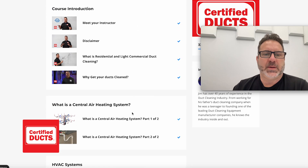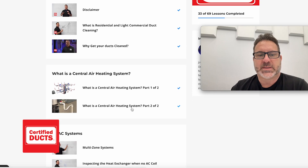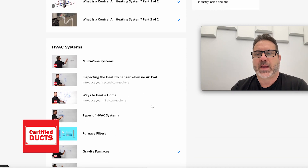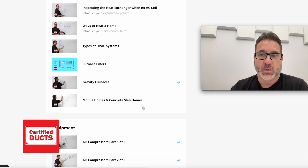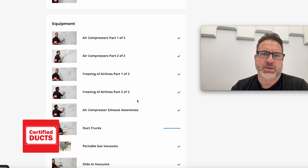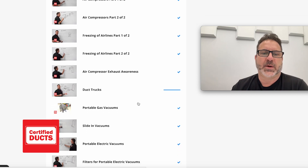We're going to talk briefly about what is duct cleaning, why you should have your ducts cleaned, and what is an essential air heating system. There's more than one type of furnace or air handler, so we cover that — including multi-zone systems, how to inspect the heat exchanger, types of HVAC systems, types of furnaces, and old school gravity furnaces. We also get into equipment: what kind you should be buying and using for furnace and air duct cleaning, and all about your compressors and why it's important to use a specific style or size.